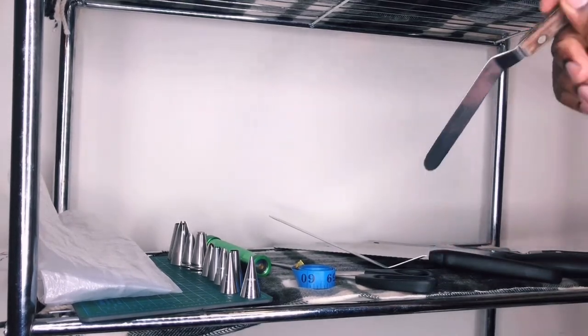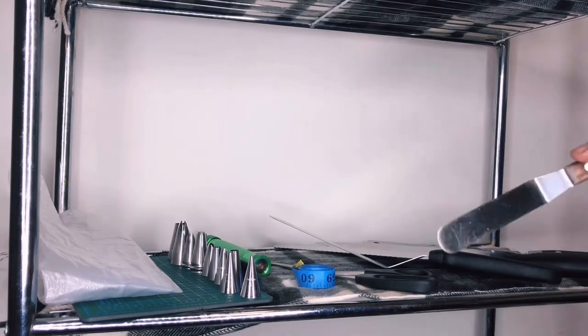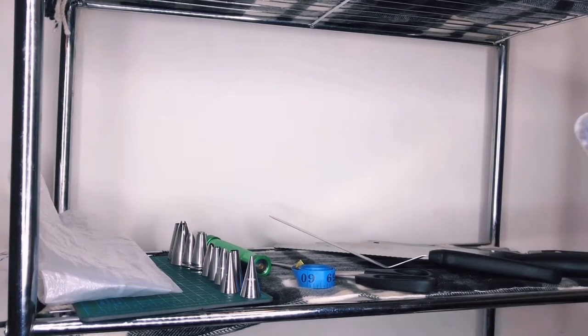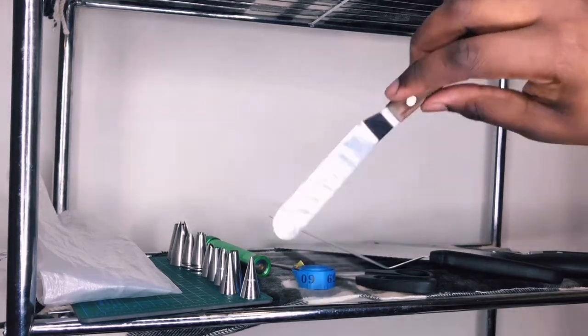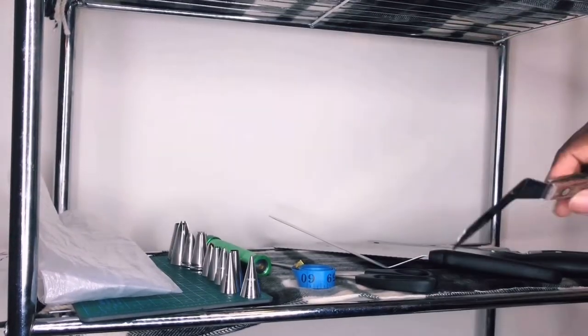The mini offset spatula basically helps with the same thing — leveling cakes — if I want to spread a small bit of frosting somewhere. I can also use it to tidy up and get into corners when I'm icing cakes that have shapes or are round. It helps with getting into crevices as well as smoothing out the sides.